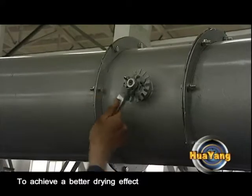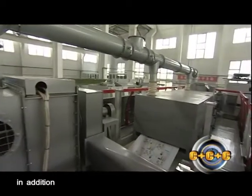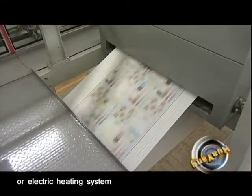To achieve a better drying effect, air volume can be adjusted manually. In addition, you can choose from a gas, steam, hot oil, or electric heating system.